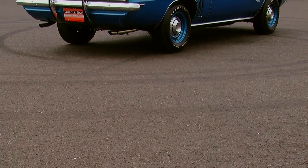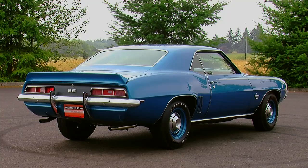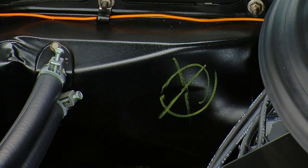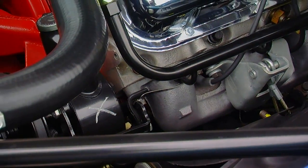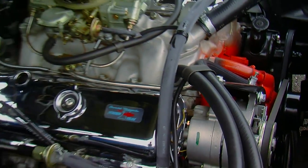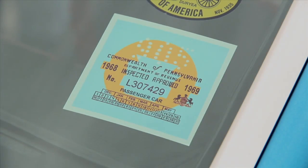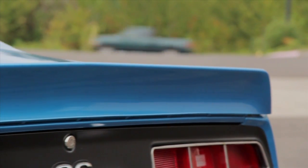This car was restored in the early '90s, but the team that restored it did everything they could to make sure that the restoration was accurate, including various grease pencil marks, which were what you would find on the factory assembly line designating different options and that different quality control measures were met as the car was being built. This car was sold new at Jack Dankel Chevrolet in Allentown, Pennsylvania, and some of that original dealership literature and documents are still with the car today.